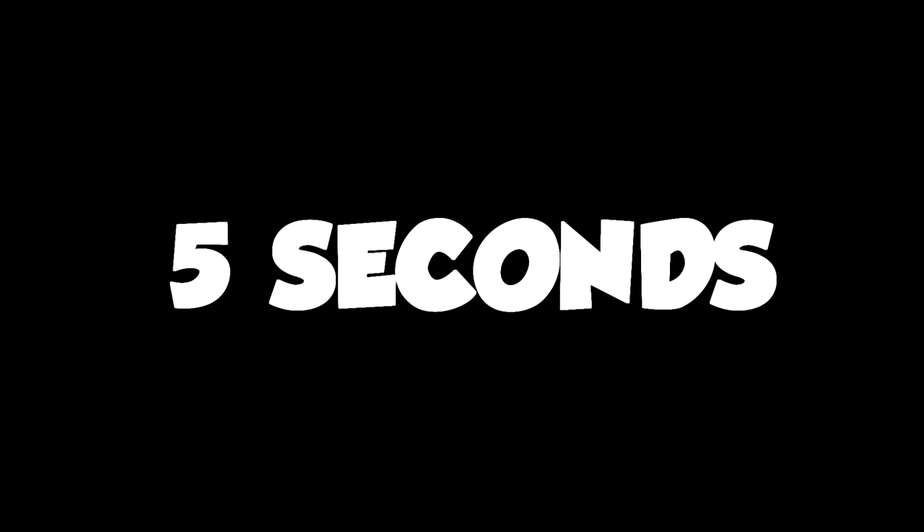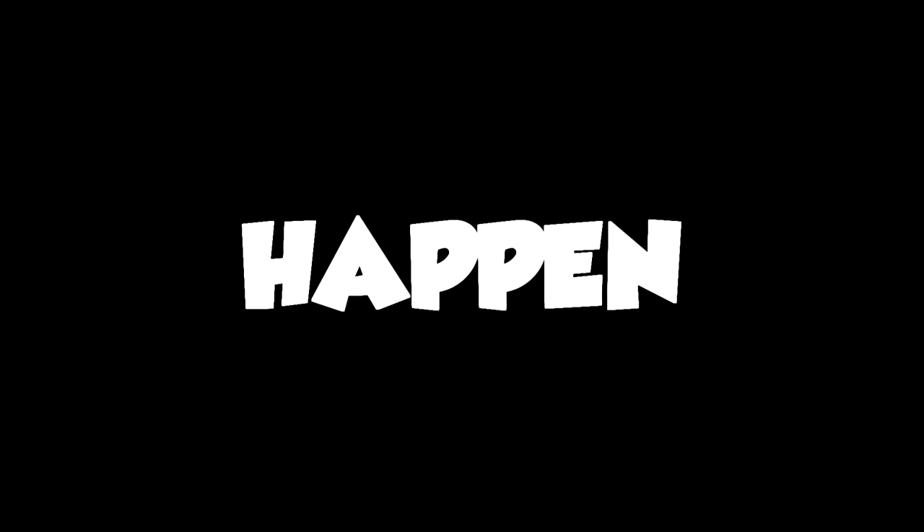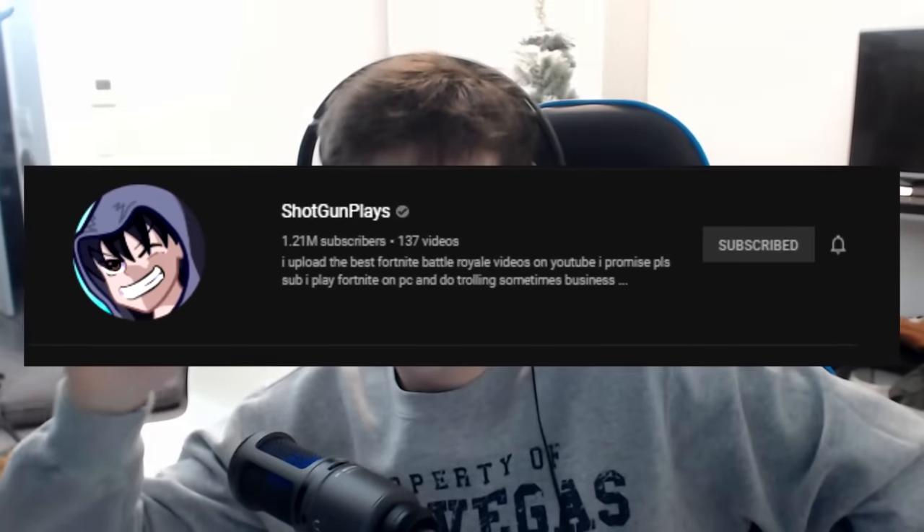Like and subscribe in the next five seconds or nothing will happen — these intros are so stupid. Real quick before this video starts, shoutout to ShotgunPlays and Quiff — they both gave me the idea for this video. Their channels will both be linked in the description, so make sure you check them out because they also made a video just like this one.